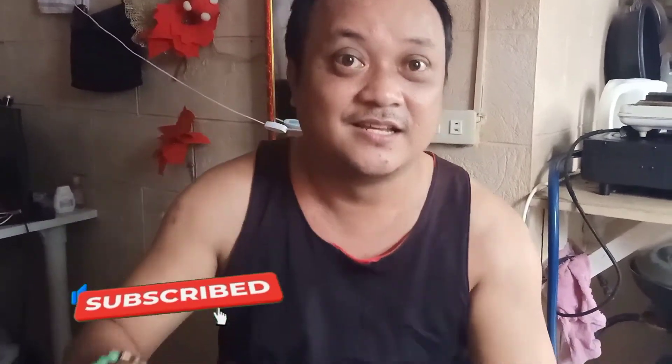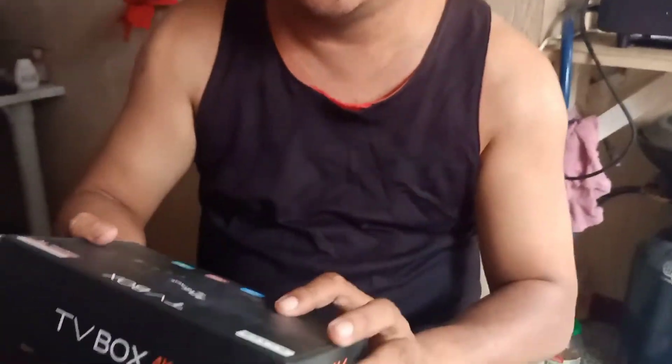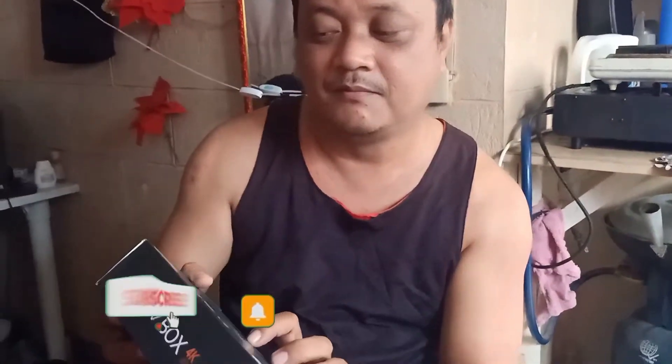Unboxing tayo ng TV Box! Alright! So ang tawag sa kanya is Android TV Multimedia Gateway Internet TV.